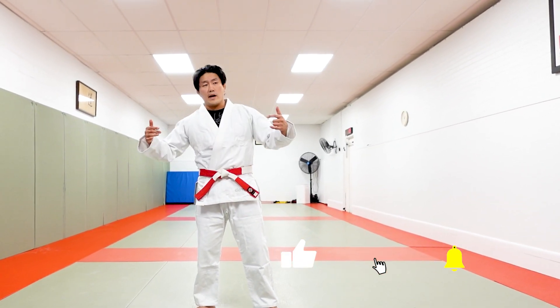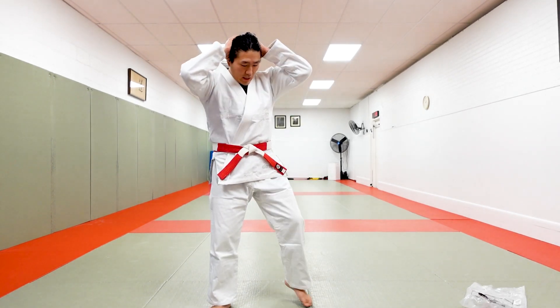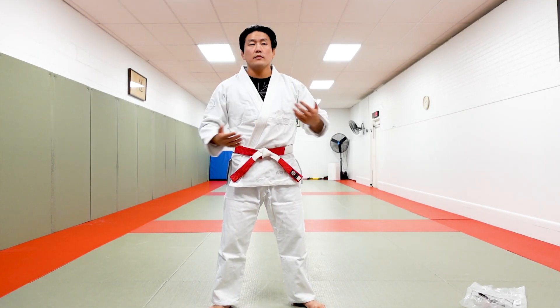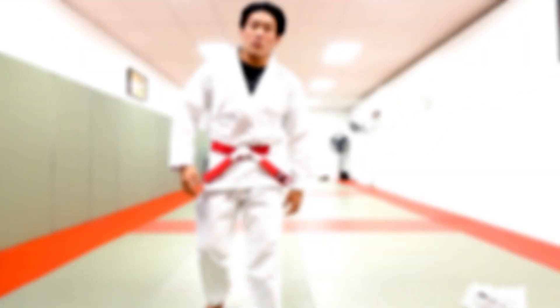So that's my gear review number one. I'm gonna link the actual gi down below so you guys can check it out — it's a great gi, I highly suggest it. Thanks for watching!